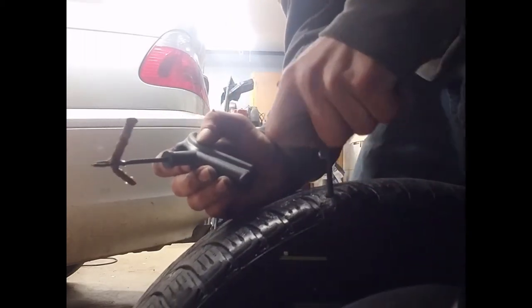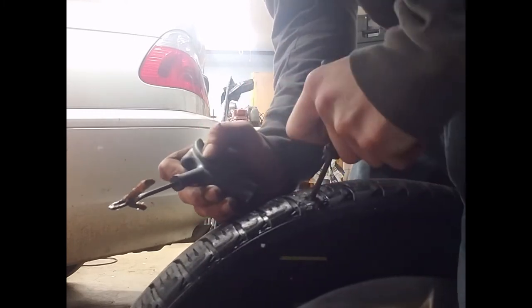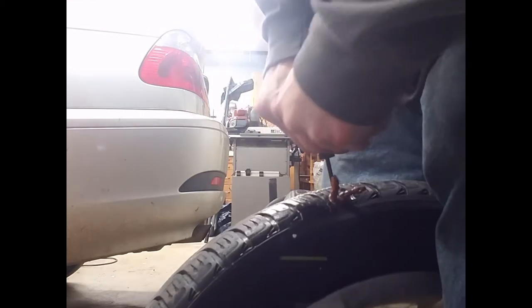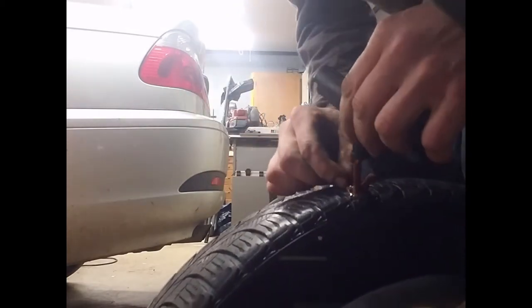Be generous with the stuff. I'm gonna take the reamer out after we make sure we get this nice and reamed real good — want to create a good surface for our plug to stick to. Make sure it goes all the way through the handle. As I pull it out, I'm gonna stick this plug in with a turning motion — you want to twist right or left, doesn't matter, just go one way. You can see our plug is getting in there.